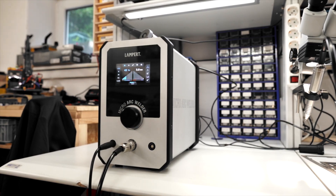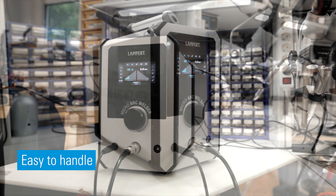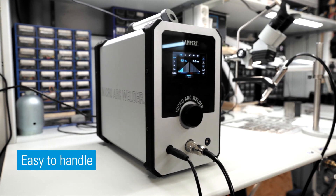And last but not least, micro arc welding is easy to learn and the equipment is easy to handle, even without professional welding experience on TIG welding.